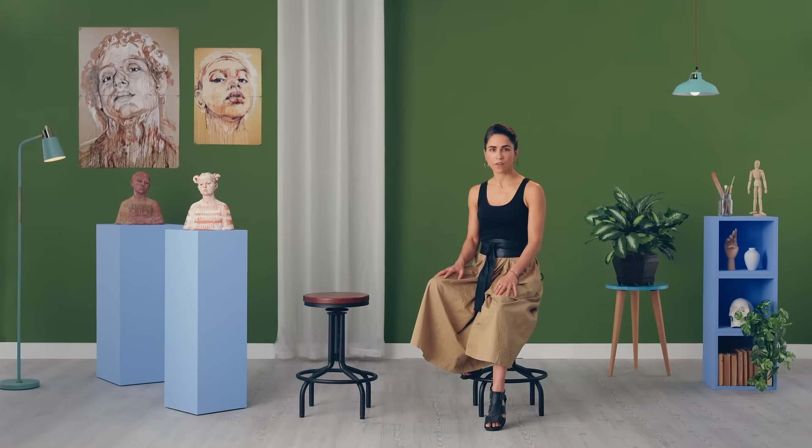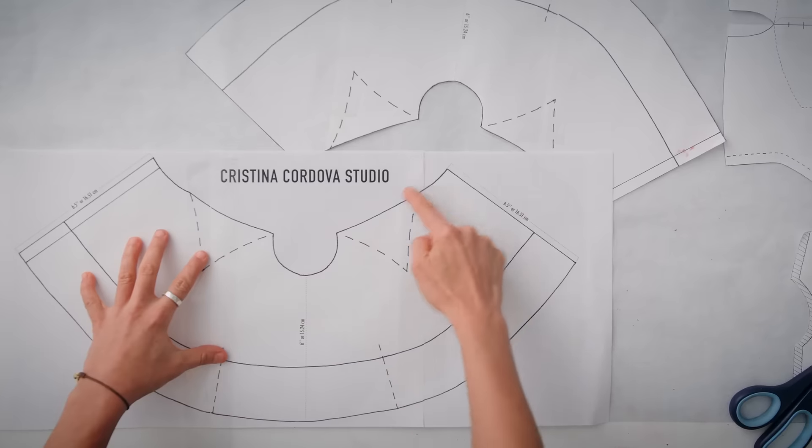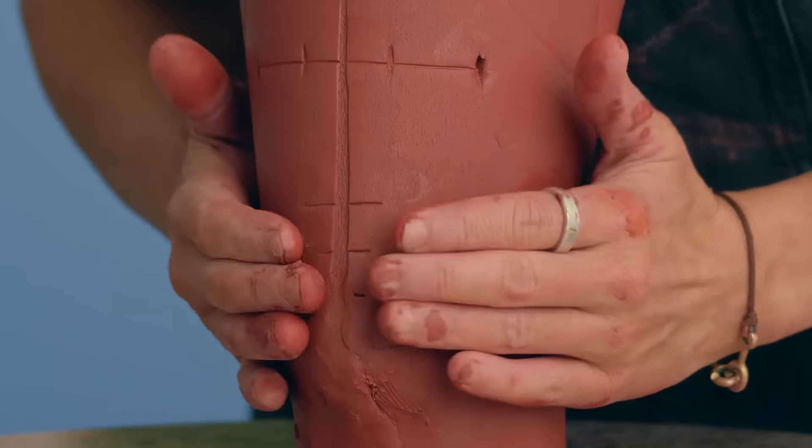First, we will familiarize ourselves with the slab building method. Then, we will set up our workspace and prepare our templates and diagrams. Then, we will make our clay slabs and cut some simple patterns. We will form and shape the neck, the torso, and the head.